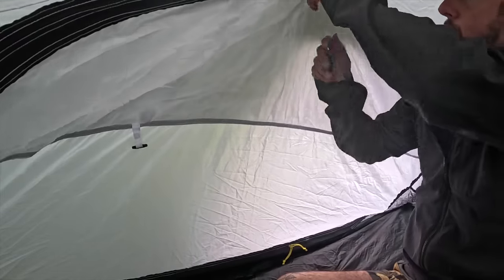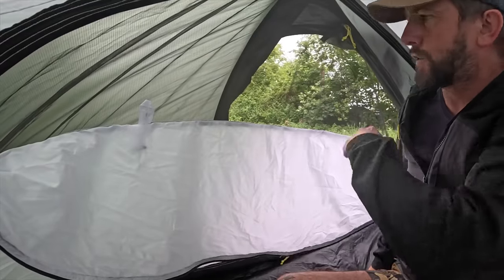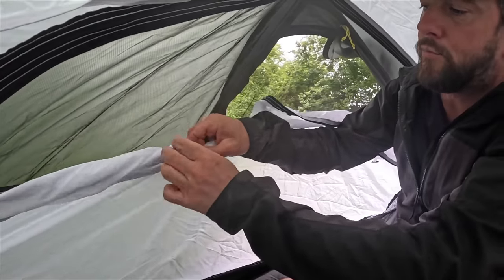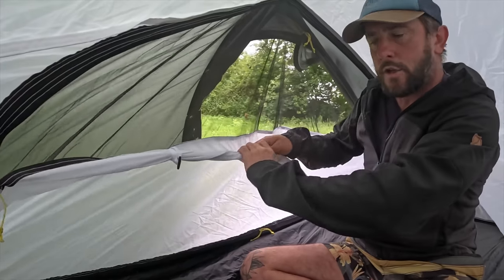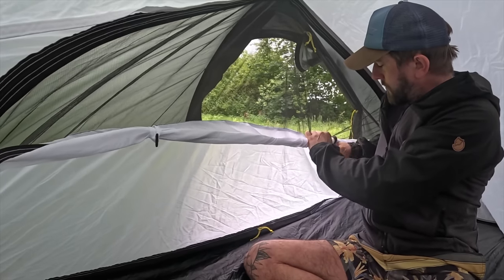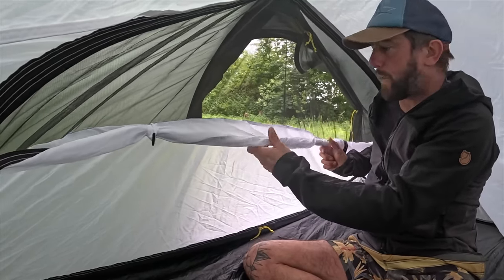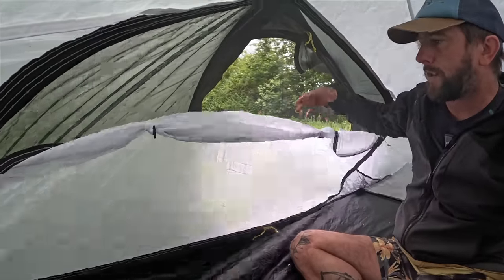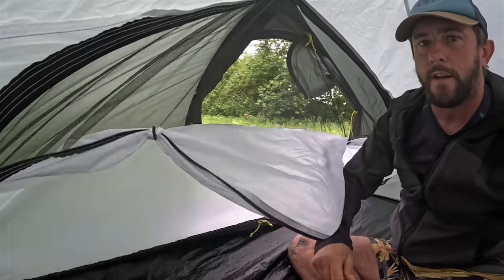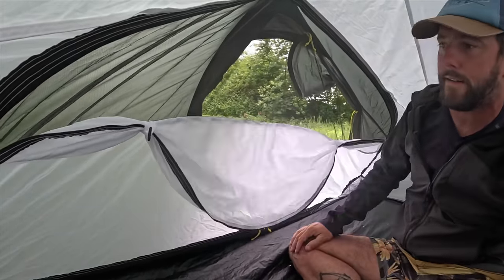This opens up — it's an extra zip all the way and that is a bug mesh, just to let a bit more airflow through. You can have a view. Then there are these ties here, and this is probably my only bug bear — these ties are too loose. You roll it up nice and tight, put these through, and they're so loose. I don't know why they haven't done what they did on the outside with these as well — I guess it's to save weight. A little bit of wind and that's coming loose again. It's not a lot, but I like everything to be squared away nicely.